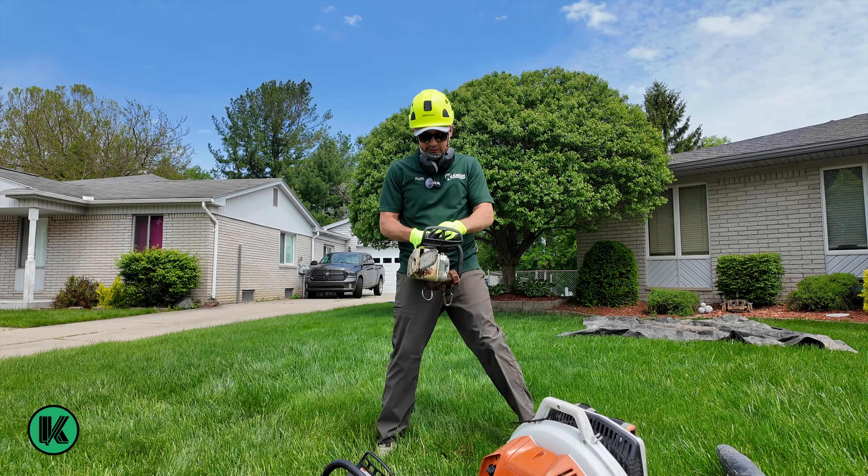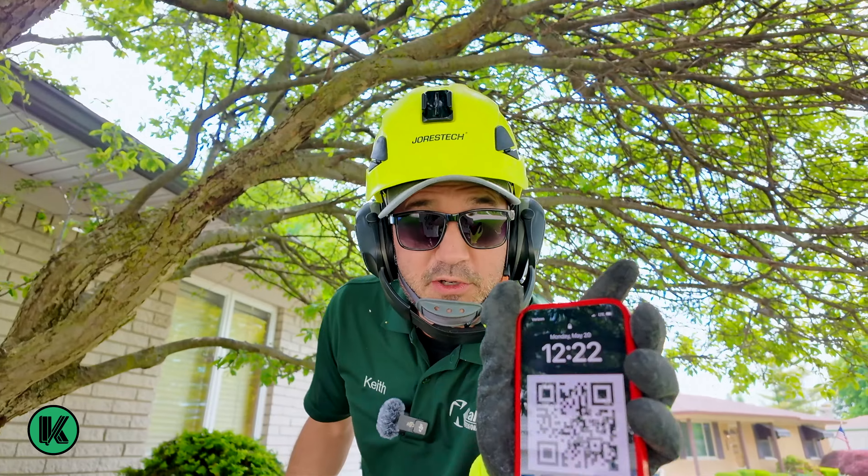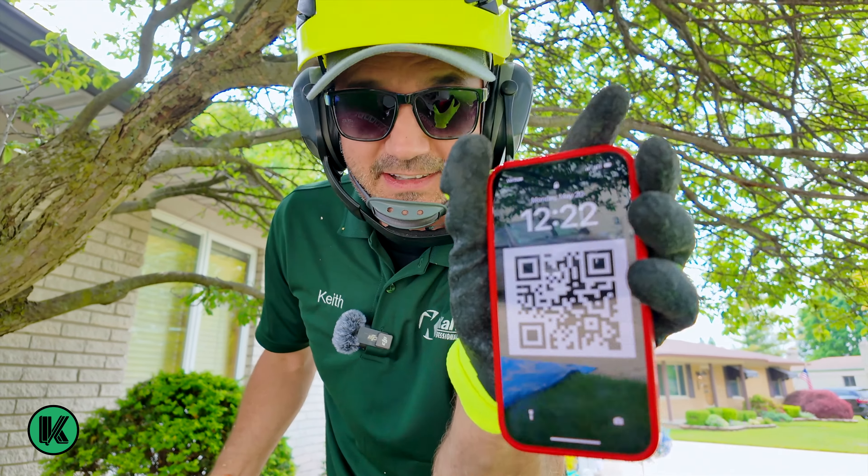Dude, let's get going right now. We're cutting this thing. Real quick, it's 12:22 right now. Let's go.